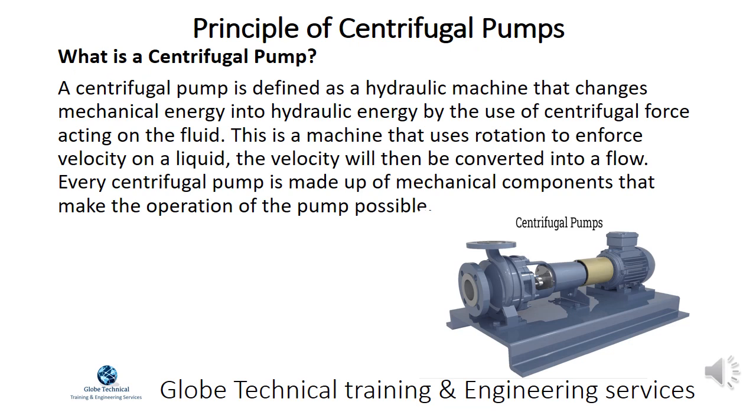A centrifugal pump is defined as a hydraulic machine that changes mechanical energy into hydraulic energy by the use of centrifugal force acting on the fluid. This is a machine that uses rotation to enforce velocity on a liquid, and that velocity will then be converted into a flow.